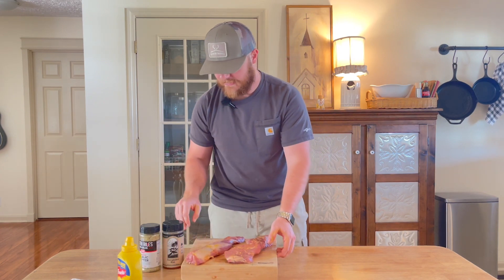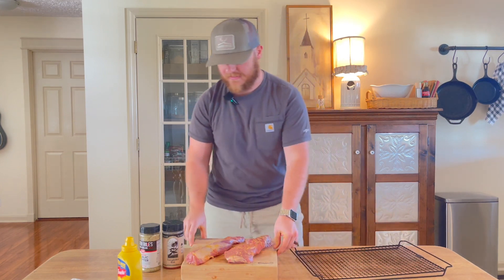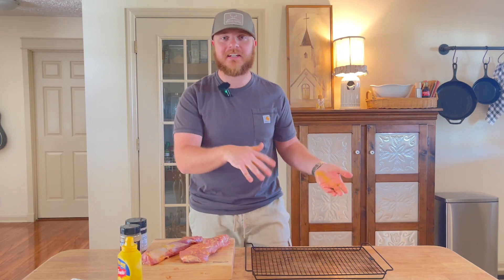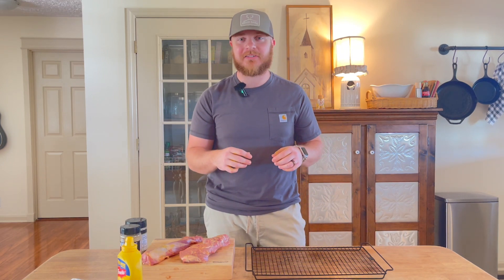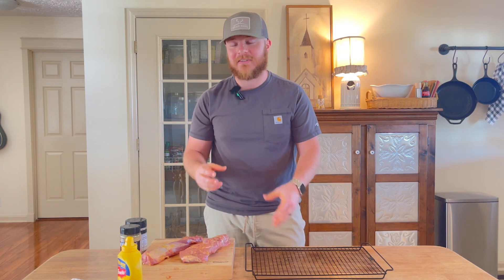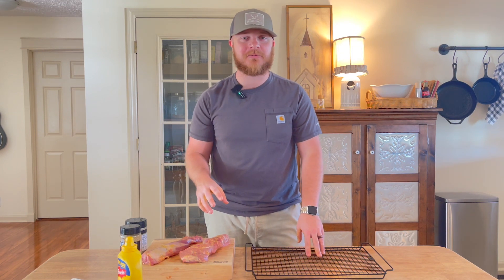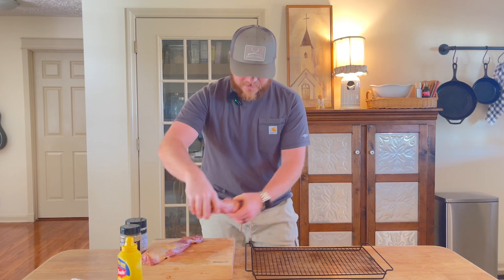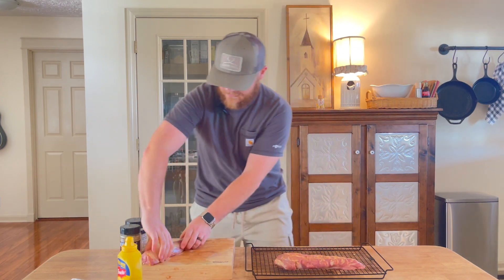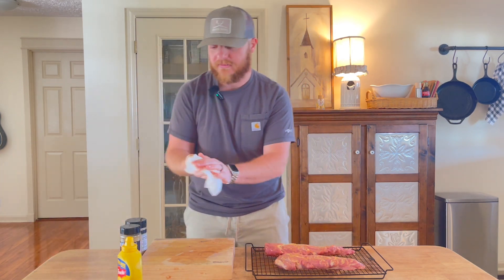I always smoke on these wire racks. It makes everything so much easier when you transport in and out of the house going to the grill with the meat. It also helps because you don't have to touch the meat or flip anything, so you don't rub off all of our seasonings. I'm going to place each one of these over onto the rack.